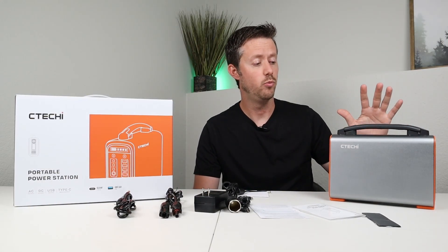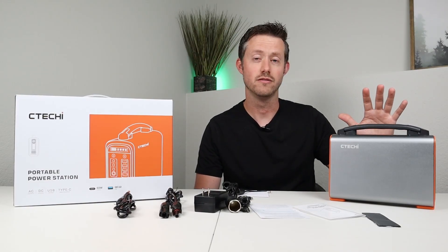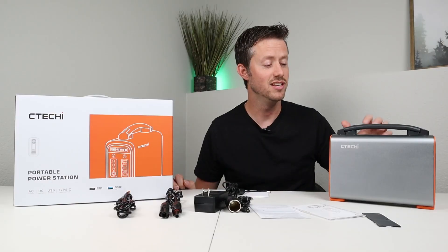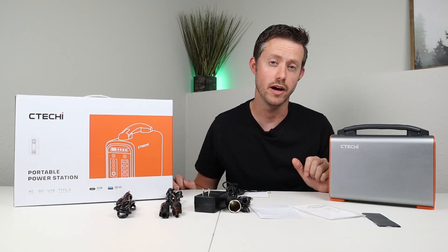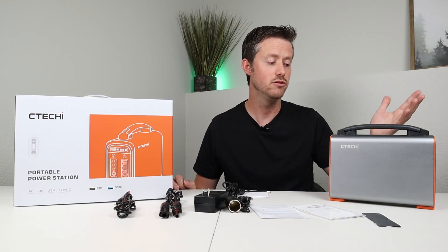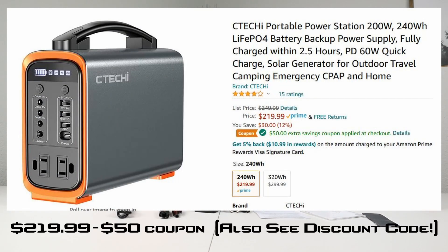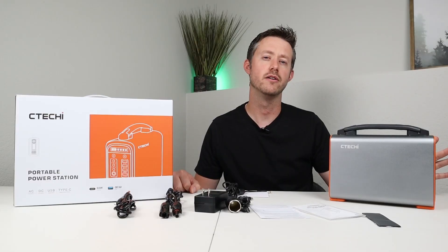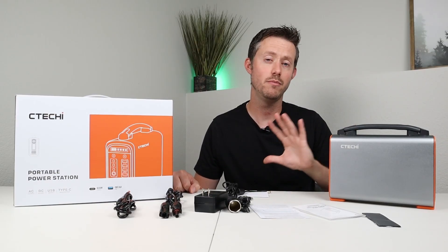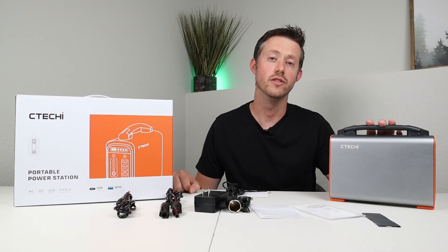Now let's go through the pros. First is the build quality — I love this aluminum case and the rubberized ergonomic handle. This thing is durable and really good for the price. Next is the lithium iron phosphate cells — you get 2,000 life cycles with 80% battery capacity remaining, which is roughly 5 to 10 years of daily use. You don't get that with other battery chemistries. The next pro is cost — this is super affordable and a really good price for performance. The last pro is portability — it's super lightweight, easy to move around, and very compact. Some larger power stations are heavy and hard to move if you're older or frail, but anybody would be able to move this one around.